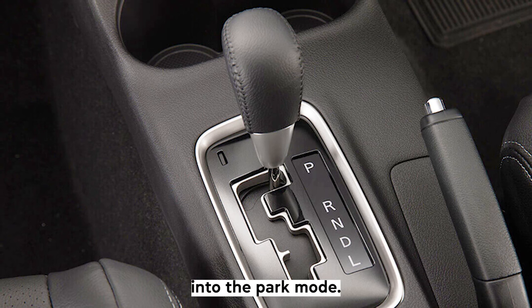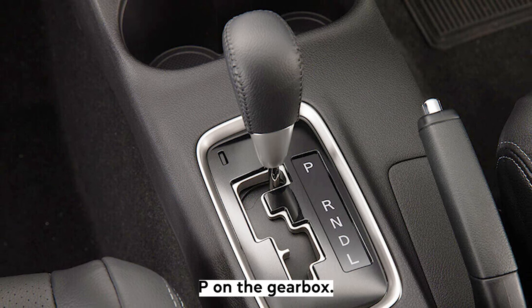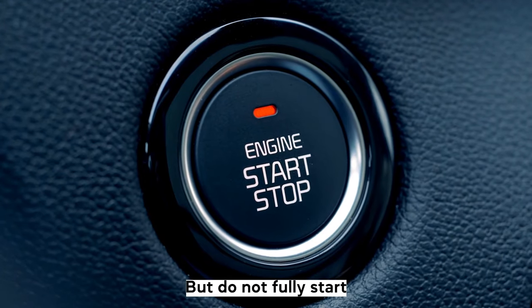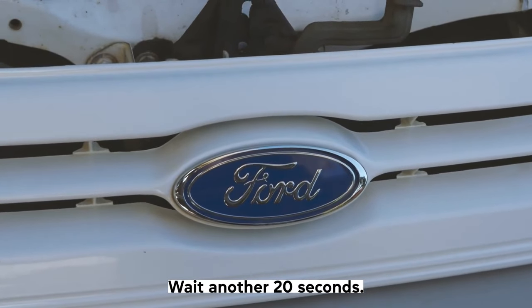Step 4: Now shift the car into the park mode, P, on the gearbox. Step 5: Turn the car on again, but do not fully start the engine. Step 6: Wait another 20 seconds.